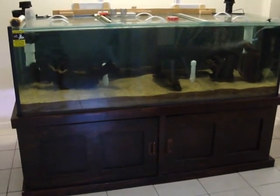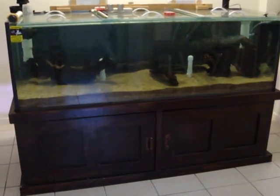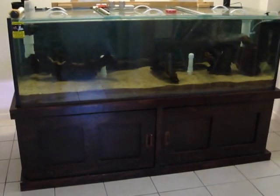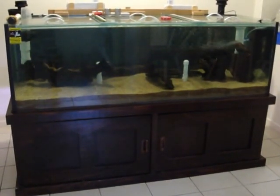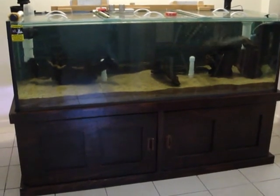I've decided to try setting it up as a fresh water planted tank predominantly and see how we go with that. I've changed everything over from the salt water material — so I've got river sand, timber — and put all of the coral and everything in storage for a while to see how it goes.